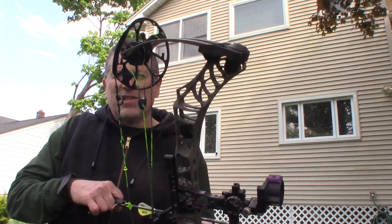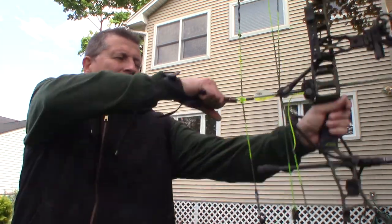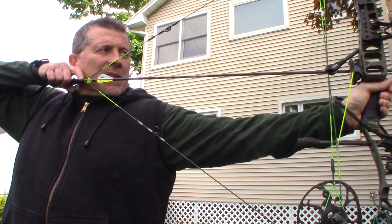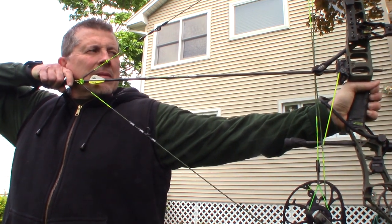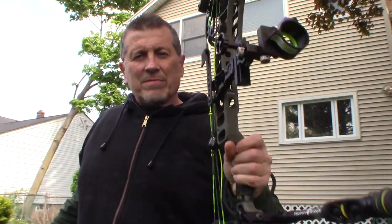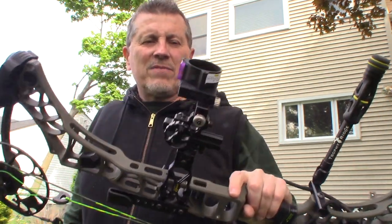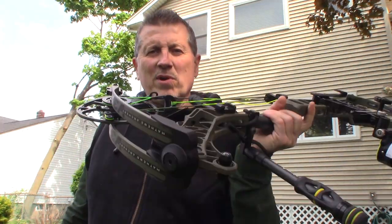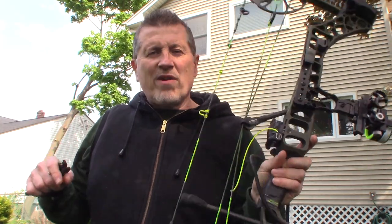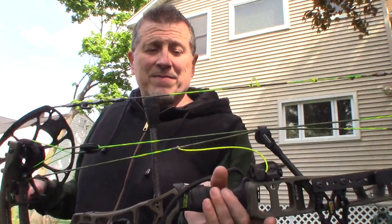I'm going to leave a link to Catfish Customs. You can do whatever you want color-wise, serving-wise — awesome strings. It's truly a dead bow, man — dead in the hand, just dead nuts quiet. Love this bow. Bullets and Broadheads, check them out — you won't regret it. These are probably the best strings out there right now. Thank you Catfish, check them out.